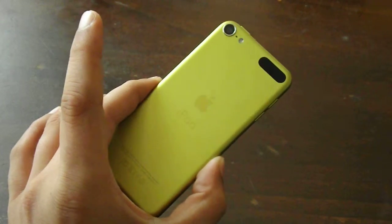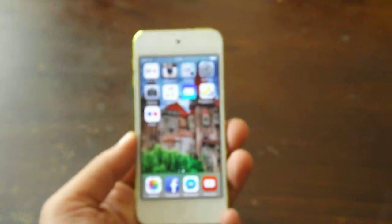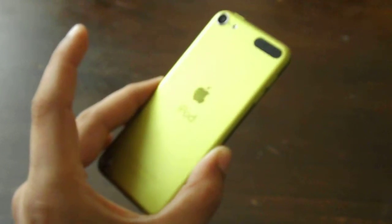This is the iPod Touch 5th generation 64GB model and as you can see it sports a very interesting color. This is lime — green if you want. For me it's a very fluorescent green, but Apple calls it lime.